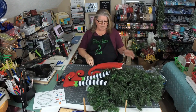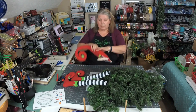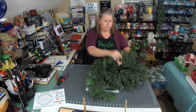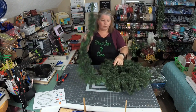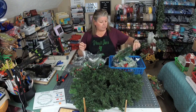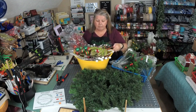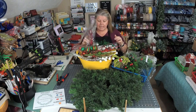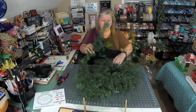Hello everybody, welcome! It's Thursday night, I'm Dawn, this is Wreath Decor by Dawn. We are going to make an elf wreath. We're going to do this on a pine wreath base — a 20-inch Canadian pine. I have a bunch of different greenery, flocked with candy and berries, plus ball picks, candy picks, and all kinds of goodies. We're using a little bit of everything, and there's no mesh on this one.